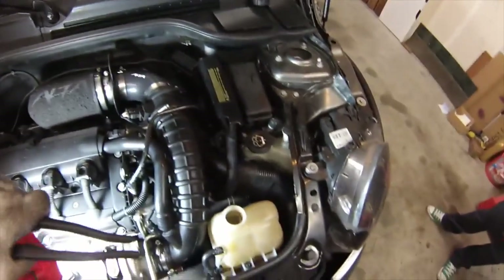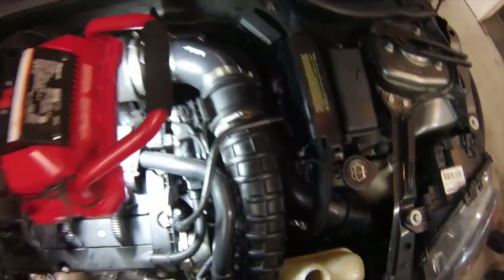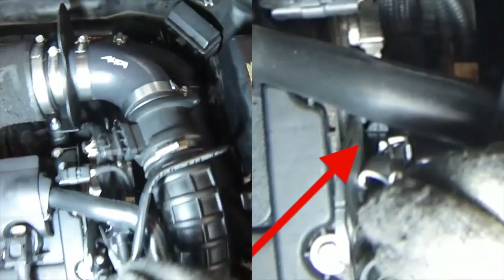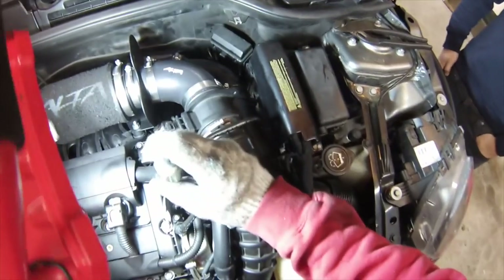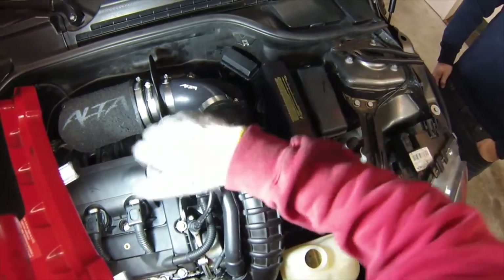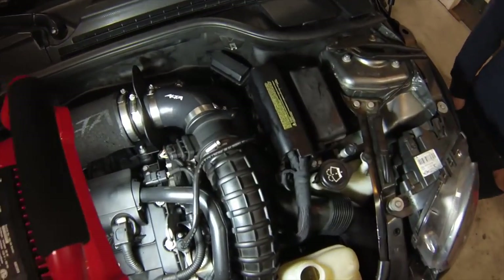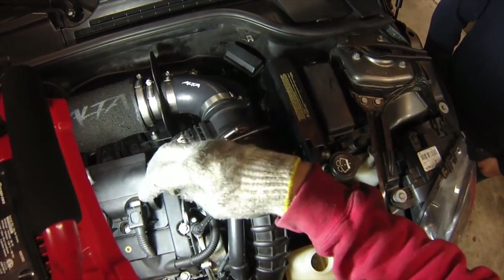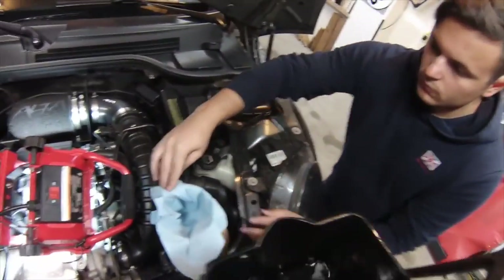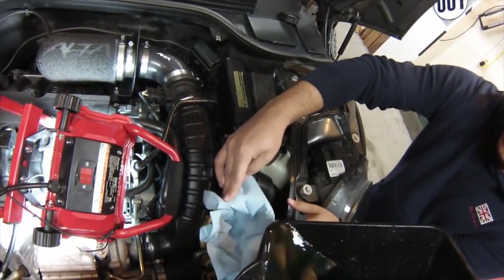Now we'll start refilling the coolant. When you do that, you're going to want to loosen up the bleeder screw — it's right down here, a little bit hard to see. Loosen the bleeder screw about three turns, just enough for air to escape but not enough for the bleeder valve to fall out of the housing. If you want to reuse your old coolant, use a coffee filter or a paper towel — you can filter out the impurities and just put it right back in.